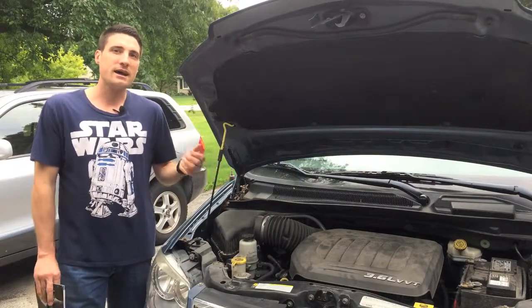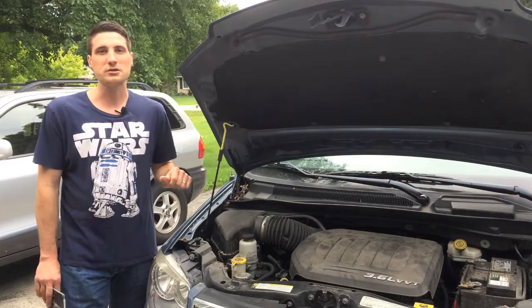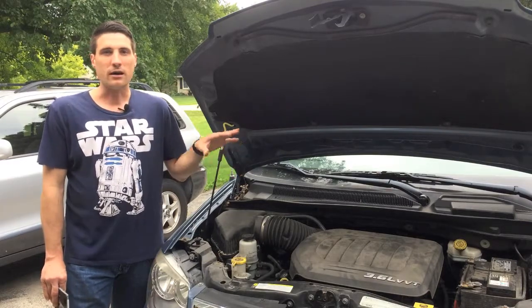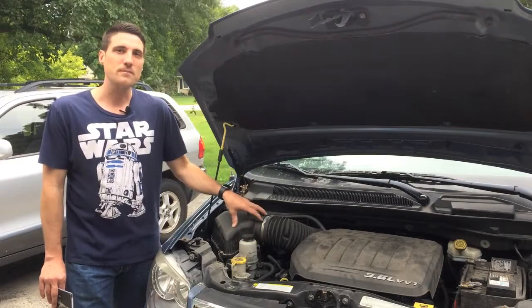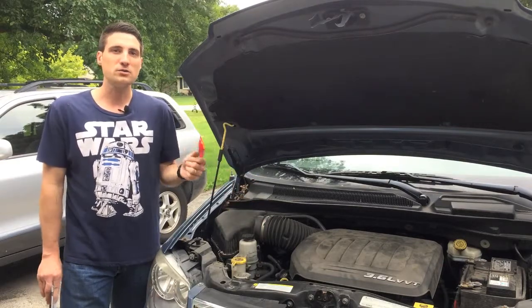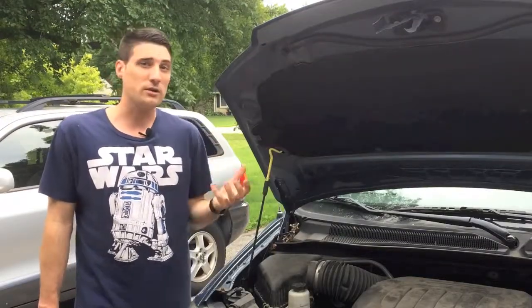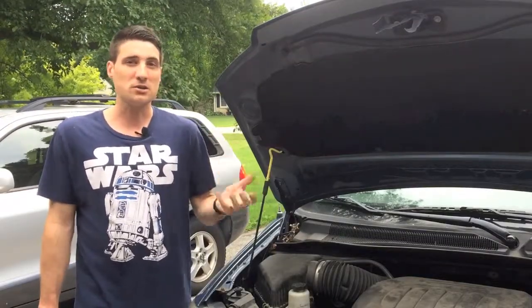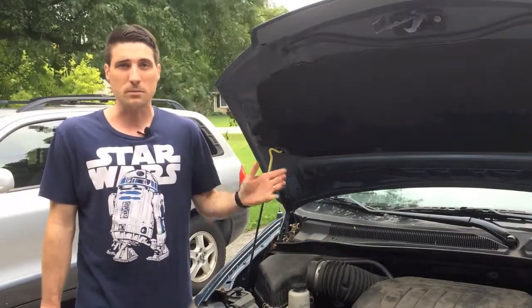Today I'm going to be doing some maintenance on some of our vehicles, and I'm starting with our 2012 Chrysler Town & Country, realizing that I need to replace the air filter, and figured I'd make a video to show some of you guys as well. If you're watching this video, you may have gone to get your oil changed, or taken your car in for service, and they recommended that you get your air filter replaced.